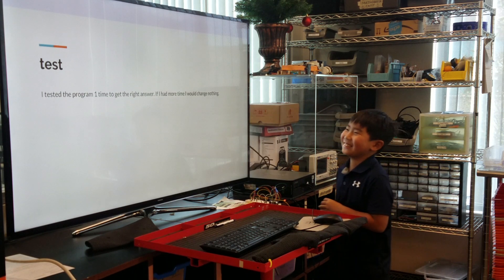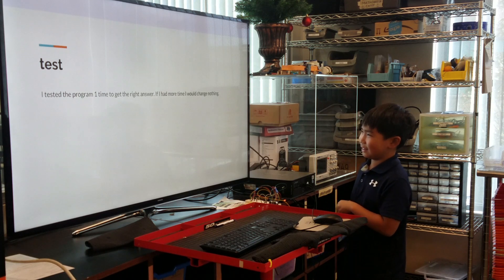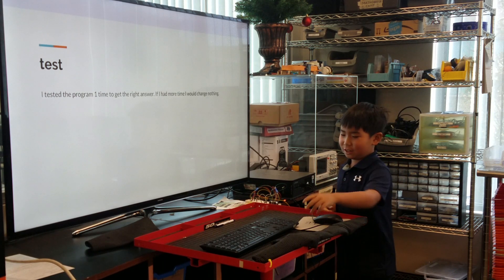I made a test for the program one time to get the right answer. I don't change anything.